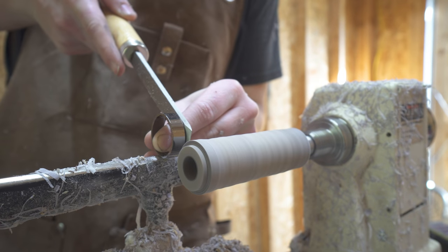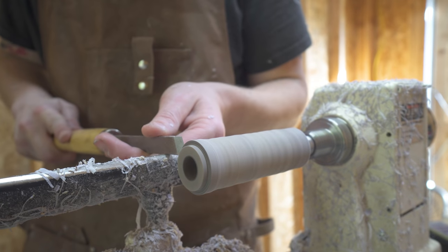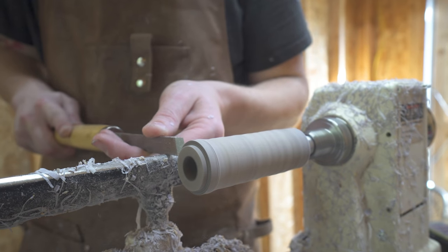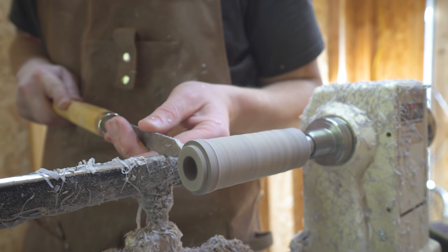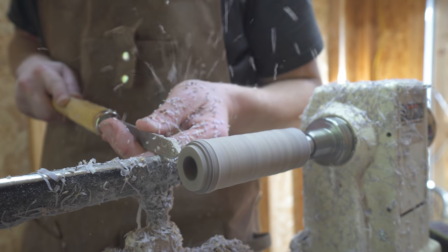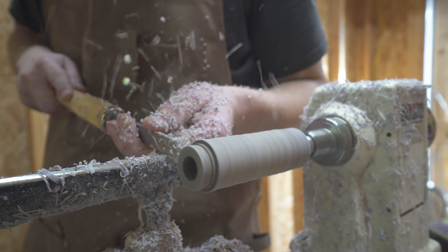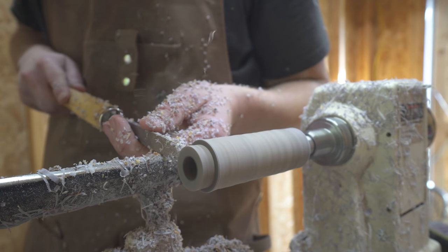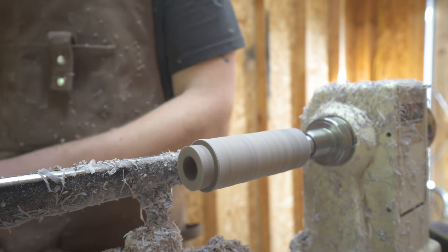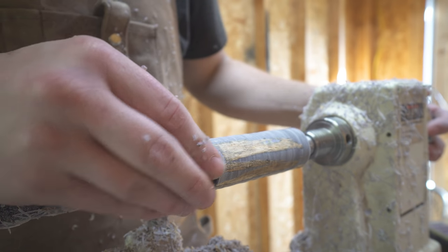After that, you only have to mark your width — your depth is already set by the previous cut. After getting your width marked, it's just as simple as using the parting tool to cut down that section of the blank to give enough width for the ring to fit flush with the end. Make sure not to go too deep, as you don't want your ring to fit loosely. Check your work — it's okay to stop as many times as you need, because cutting too much off is very difficult to fix.